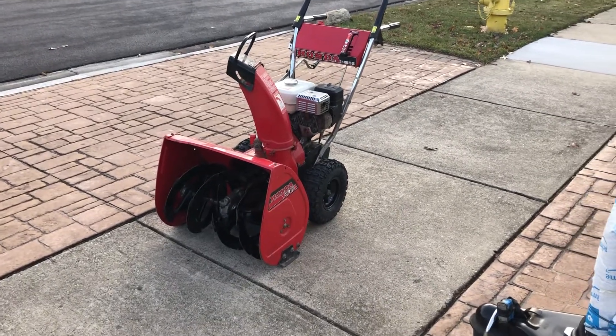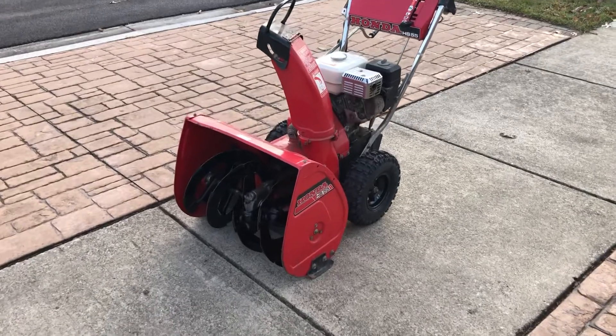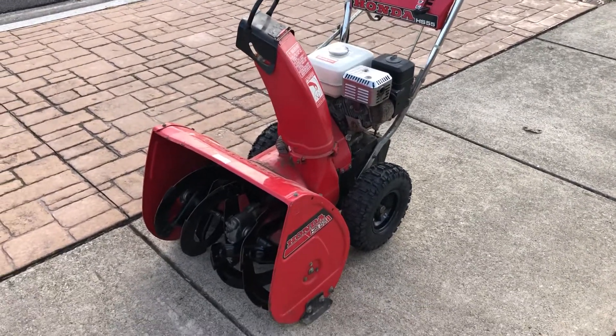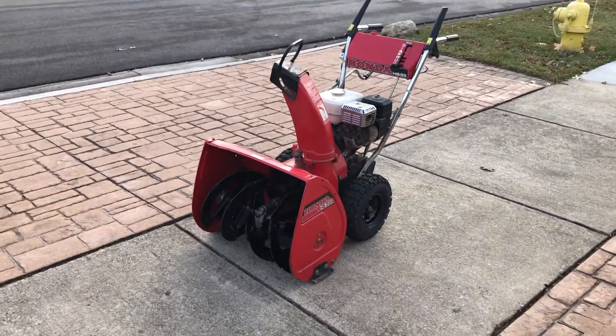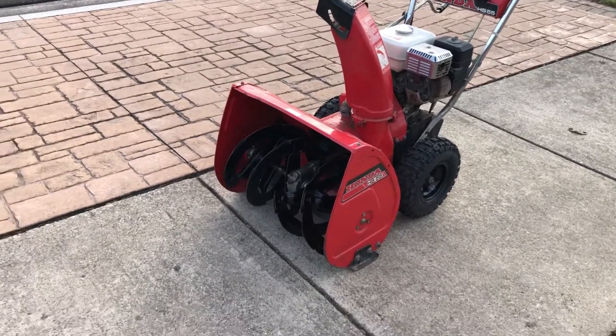It's November 20th and it's 54 degrees — I love it. Just time to show a snowblower. My latest project was a Honda HS55 I purchased used in non-running condition, but I made sure the engine wasn't screwed up on it, nor were the gears on the auger gearbox.